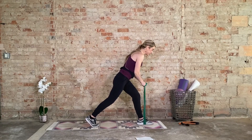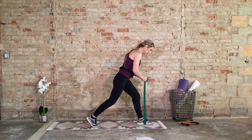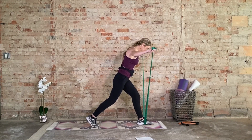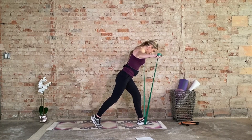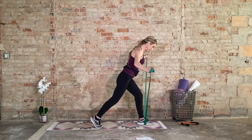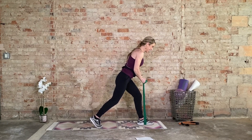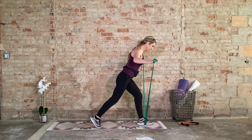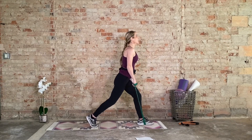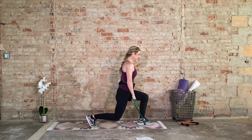You may need to release some resistance for rear delt flies — draw the hands away from each other and then bring it down with control. Eight, seven, six, five, four, three, two. Hold the right side, left arm goes up and down for eight, seven, six, five, four, three, two. Hold the left, right arm for eight, seven — big squeeze — last four, three, two. Both arms same time for eight, seven — squeeze that upper back — last four, three, two, one. Lunge it out — eight, seven, six, five, four, three, two, and one. Awesome job, shake it out.